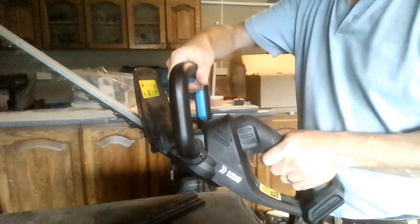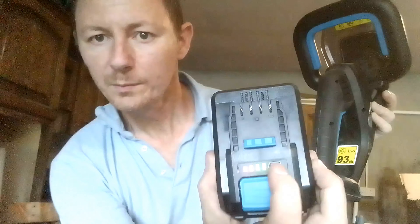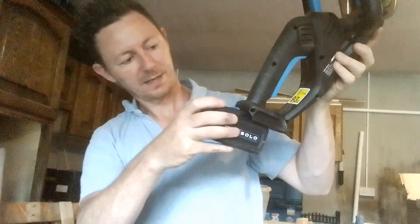It's now fully charged — the green light is no longer flashing. To remove the battery, you pull this trigger at the back and slide it backwards and it comes out. The charger and battery both seem quite robust; the plastic doesn't feel too flimsy. From empty it probably takes about an hour to charge. You can check the battery level by pressing this little battery gauge, and here you can see it's fully charged. Then you just slide it back into the battery receptacle.